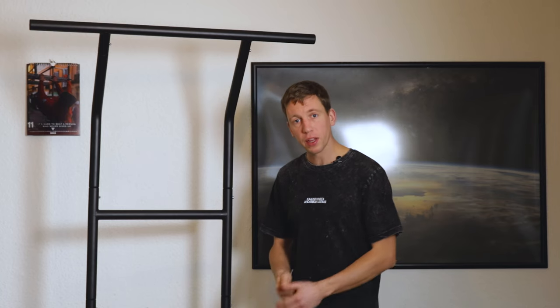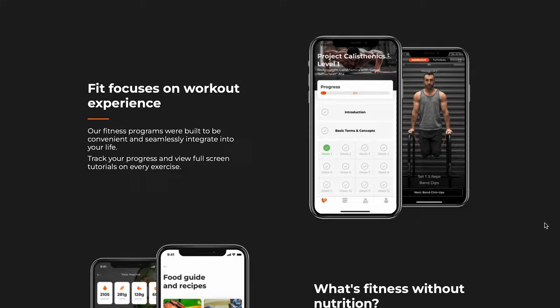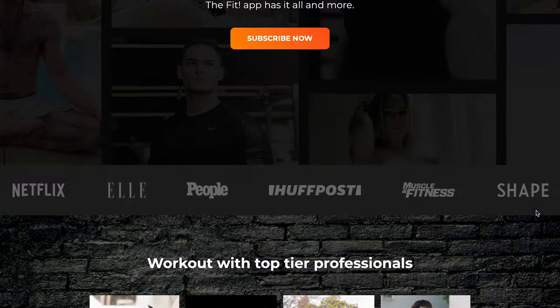When it comes to the different exercises you can do on this product, you can also check the Fit app. They work together with a lot of different athletes for 50-plus kinds of sports including calisthenics, and they work together with Simon's from the Calisthenics Project for that, for instance.